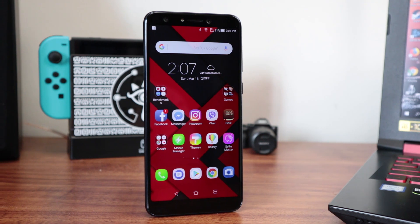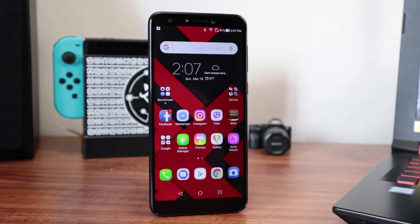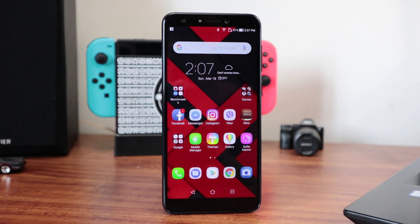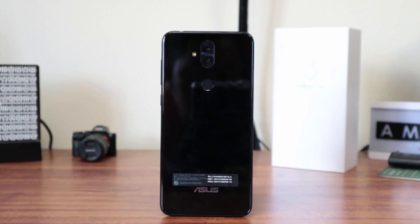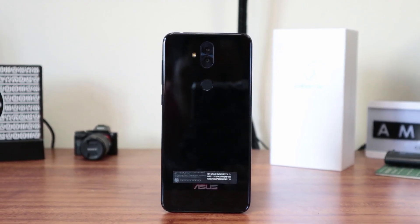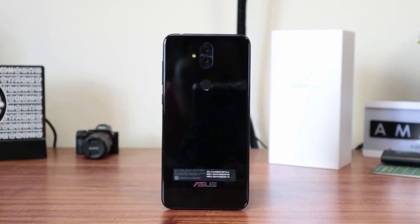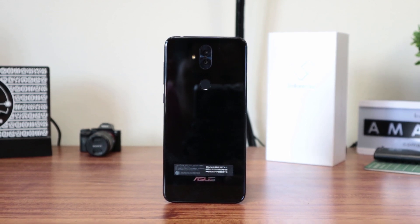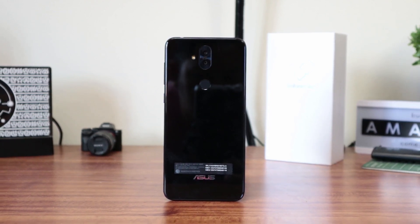Hey guys, what's happening? Jamie here from Unboxed. Today we're going to be taking a quick look at the Asus Zenfone 5Q, aka the Asus Zenfone 5 Lite, a phone that we first saw at Mobile World Congress in Barcelona. As you'd expect, the device is a step down from its sibling, with none of the AI functionality that the Taiwanese brand were touting, but it's still a plenty-capable device.